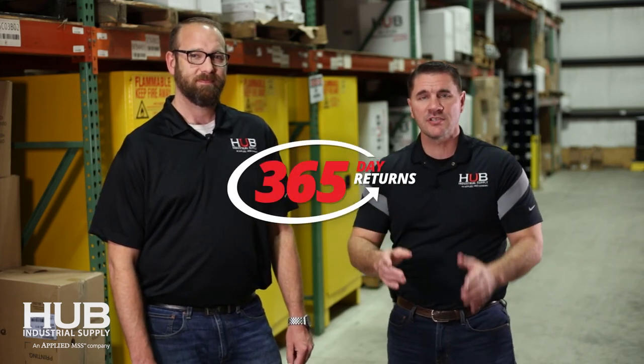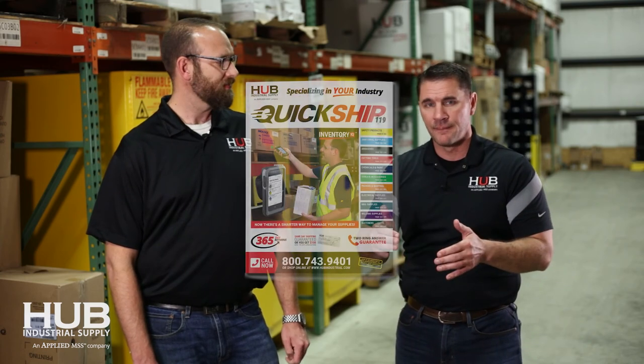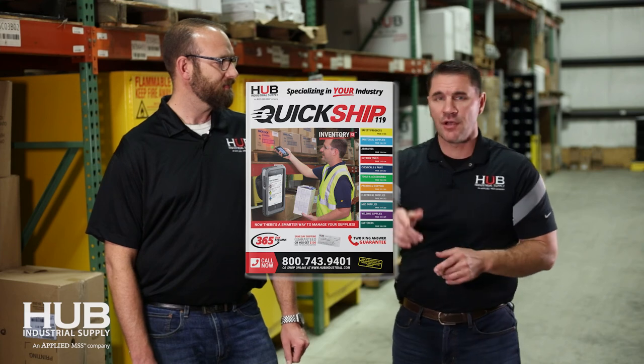Is there anything else you want to share with folks in the waste industry? You want to come to Hub because we have all the products you're going to want, and we specialize in service just for the waste industry — we want to make sure we get you taken care of. Tip of the day: we have a 365-day return policy on all unused quick-ship items. If there's a picture in this book and you buy it, it can be returned within 365 days of the original P.O. date, no questions asked. Give Mike, myself, or Sam Helmick a call — we're here to serve you.